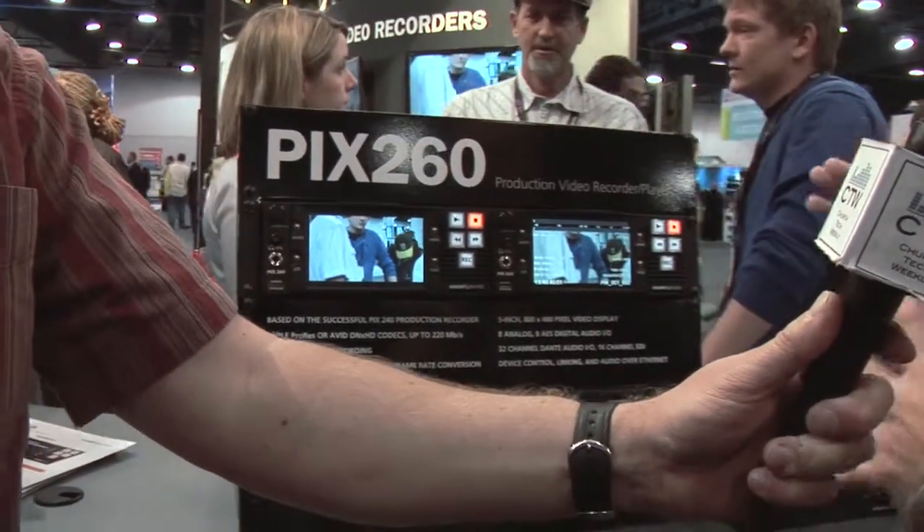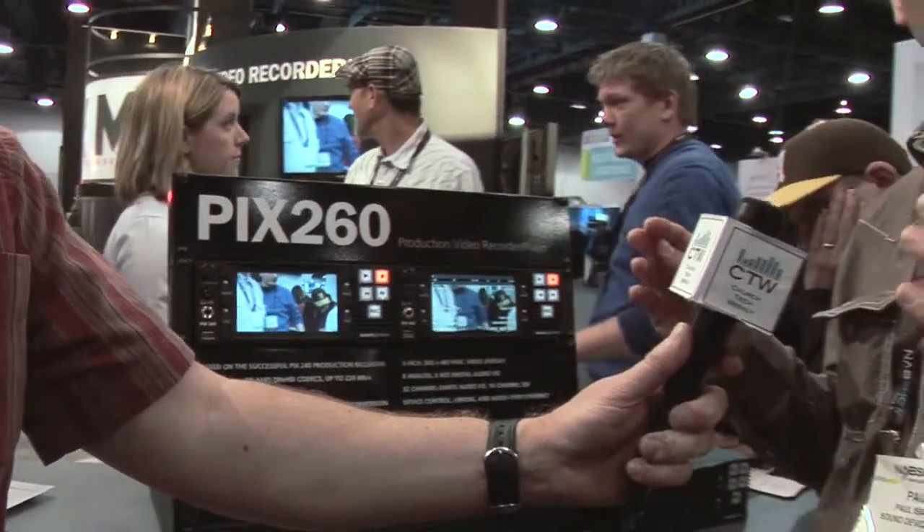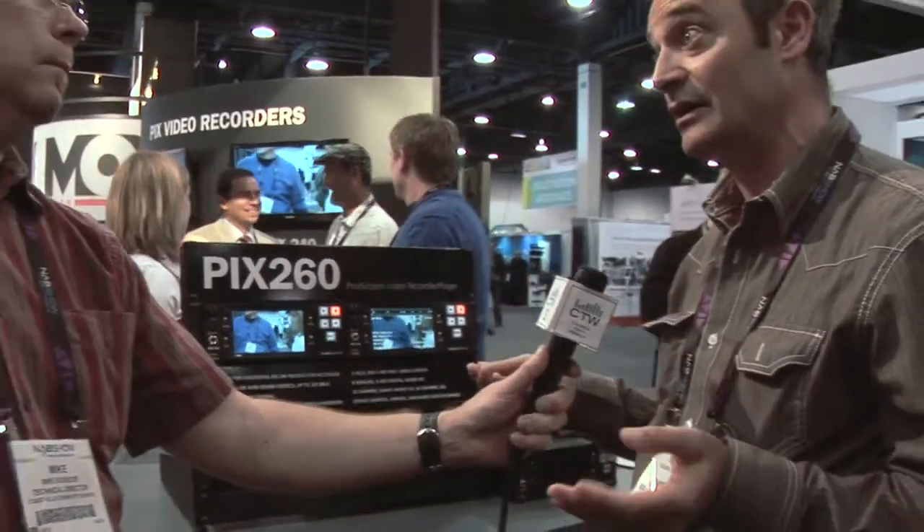What is this rack-mounted PIX260 really aimed at? It should be considered a 21st-century VTR — anywhere you would find a videotape recorder, this could replace it in a file-based workflow.